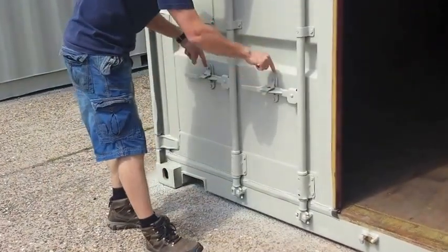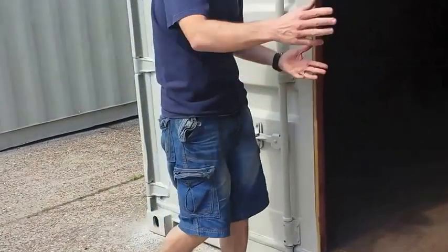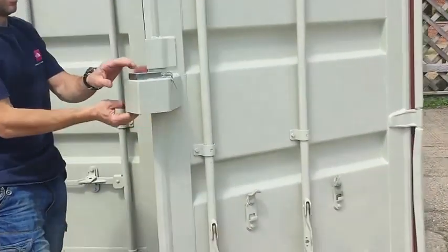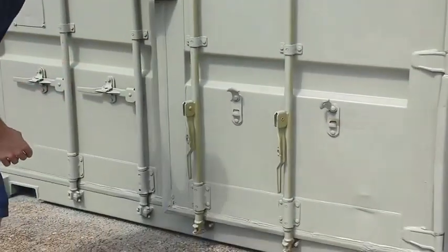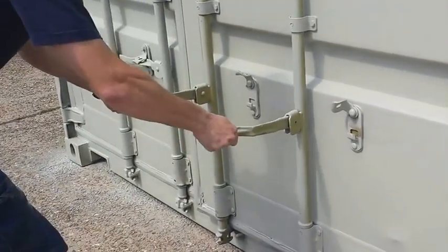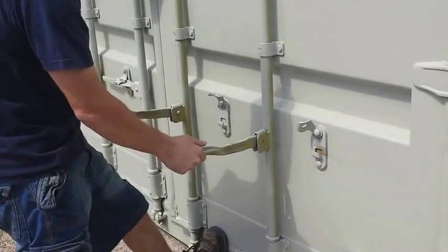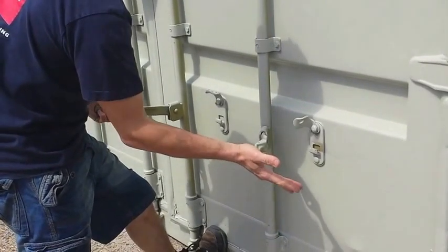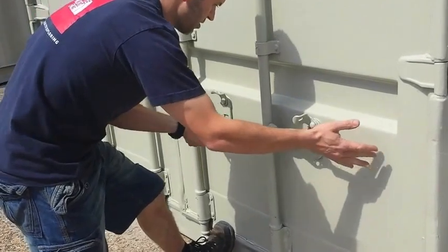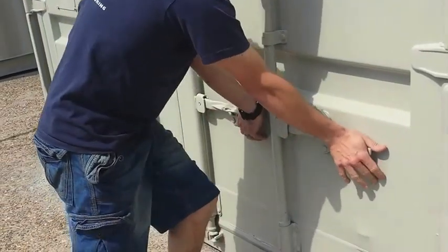You can obviously put locks here if you want. You don't really need to, because when the second door is locked it's going to hold this one in place. So if you start with the handles fairly straight, that should position the little lugs at the bottom. Turn the one closest to the hinge first — you can see that pulling the door in — and then do the second one, and they're in.